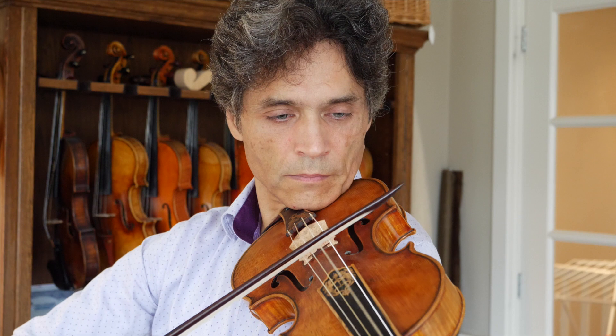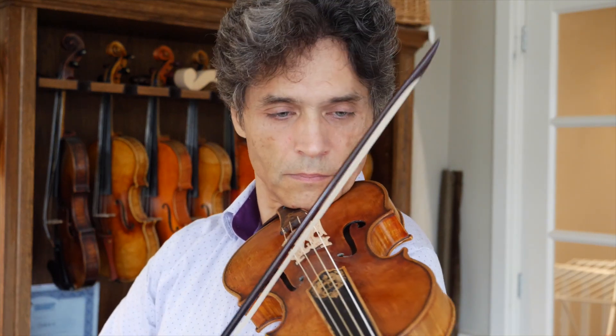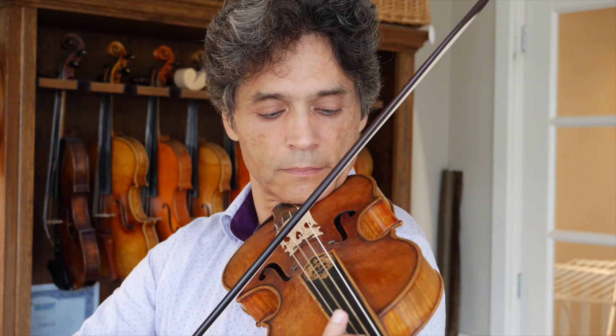If you play gut strings, you definitely know what Aquila is and you probably know Mimo Pirufo, maybe even in person. I got a few sets of brand new strings which have just been introduced on the market. These strings are made from absolutely fantastic quality gut — lung gut — and they are made from unsplit gut, which was the norm until approximately 1910-1920.